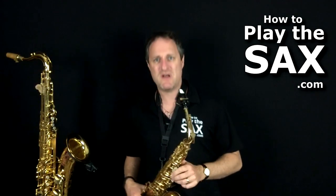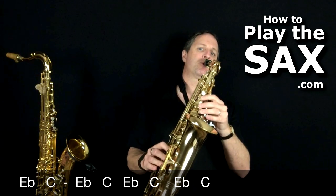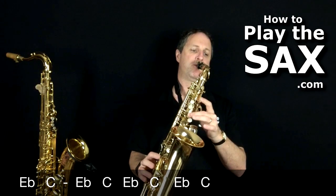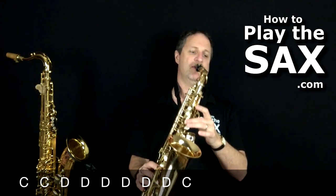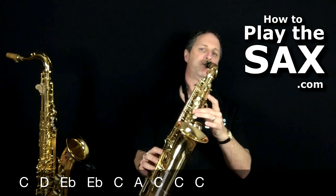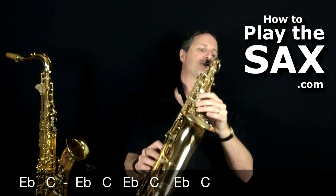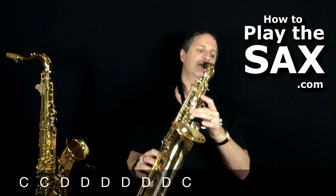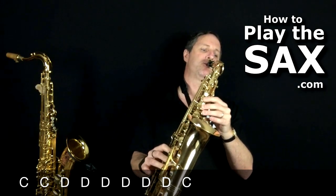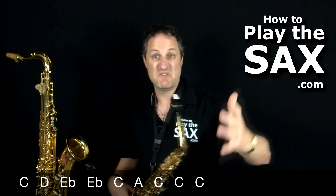Let's do the whole chorus. 'Let's rock' — pause, pause, pause — 'everybody let's rock.' Let's give it a go. One, two, one, two, three. Again — let's do the chorus again, a one, a two, a one, two, three. Cool. Awesome. Nice.